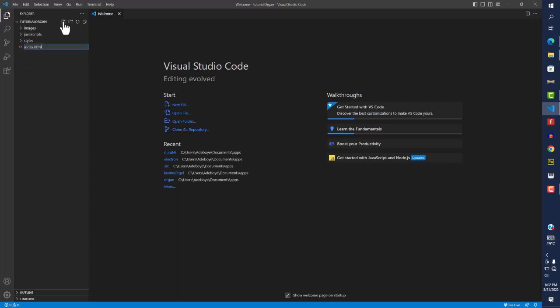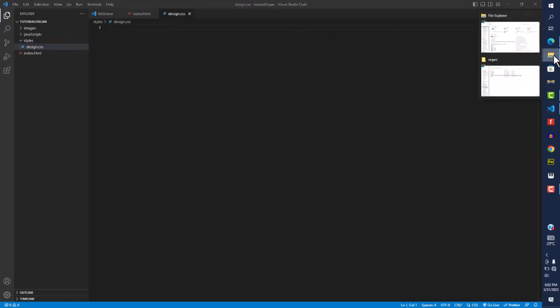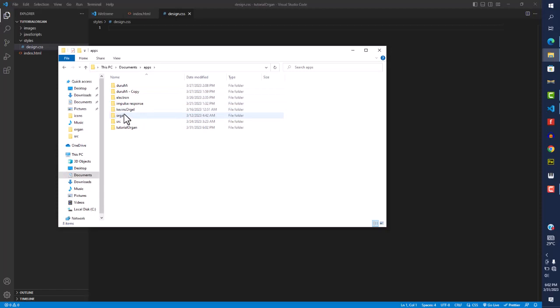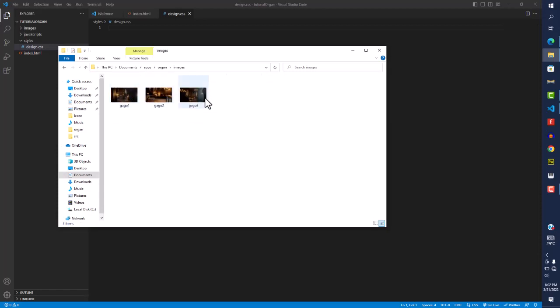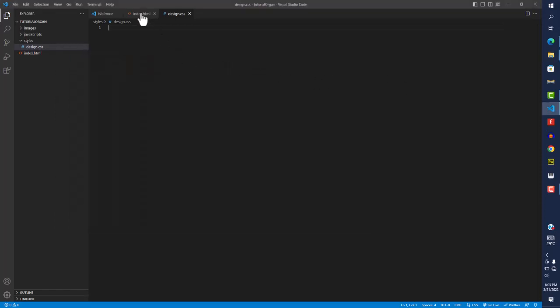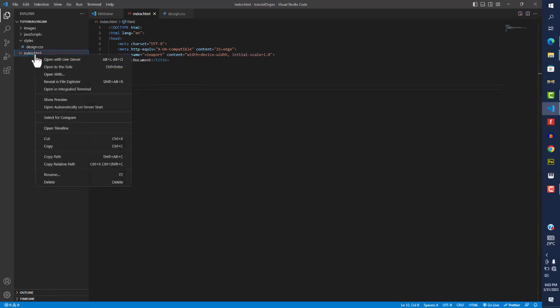For the styles folder we'll create a file called 'design.css.' Then I'll open up my folder again — the organ we built before — and I want to copy all the images from that image folder. You can use any background picture you want, it doesn't really matter. We'll go to tutorial organ and paste that in. Now I'll come into the index page and type the asterisk emmet shortcut to generate the HTML boilerplate, and open this with Live Server.